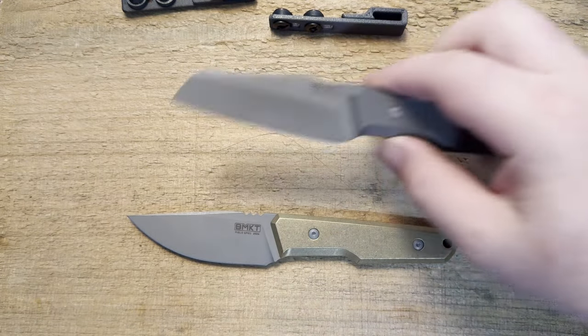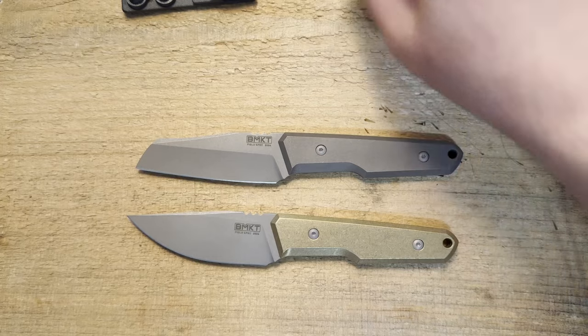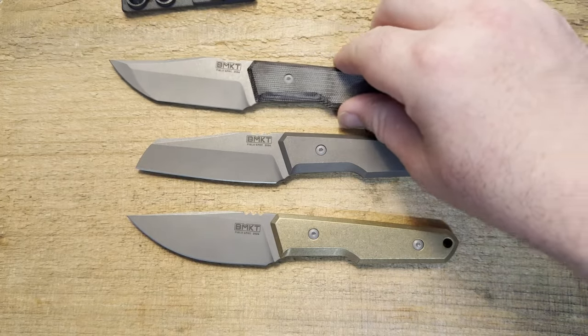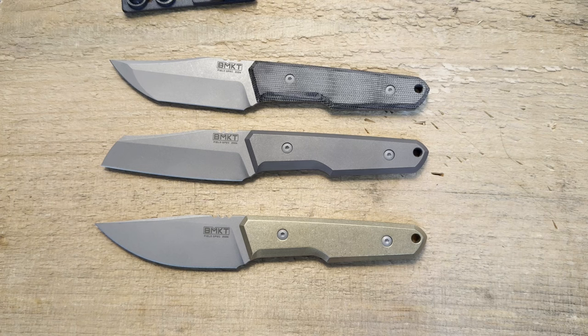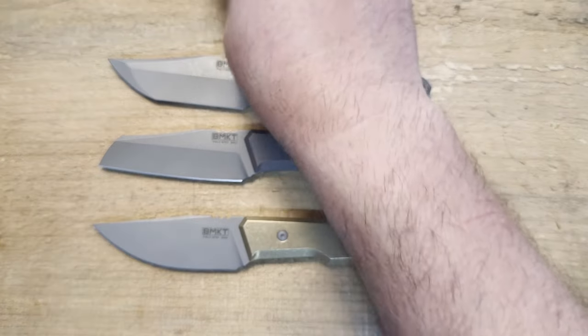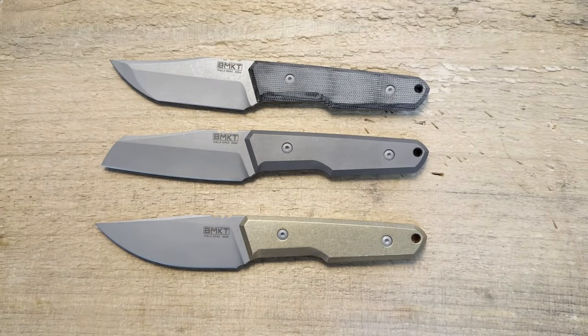Brendan deserves a lot of credit for a really cool design. He does make custom versions — these are available as custom knives, which will obviously cost a little bit more, but his custom prices are quite reasonable.